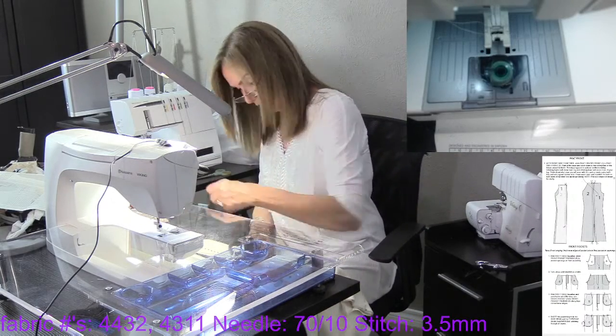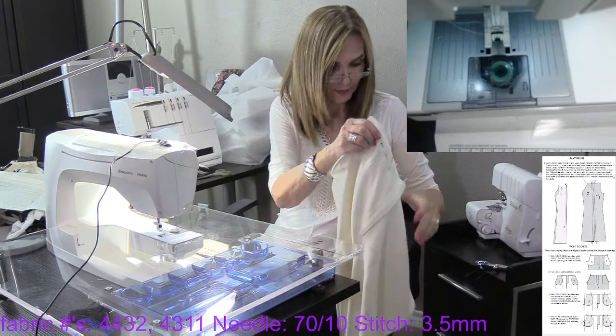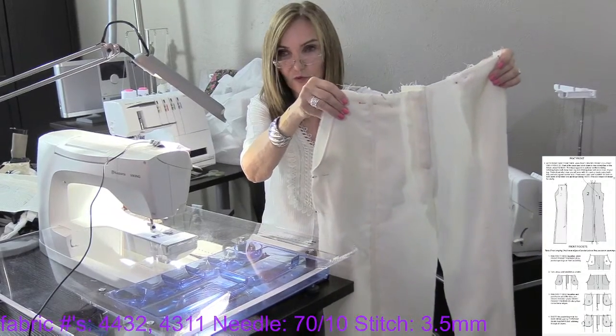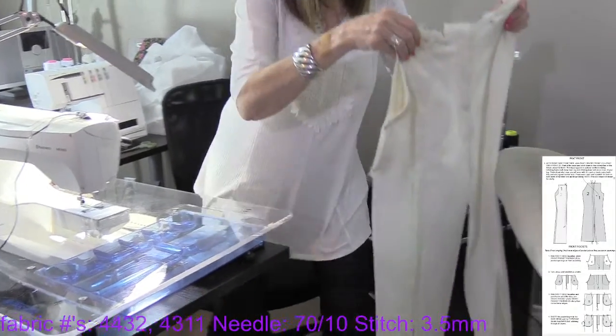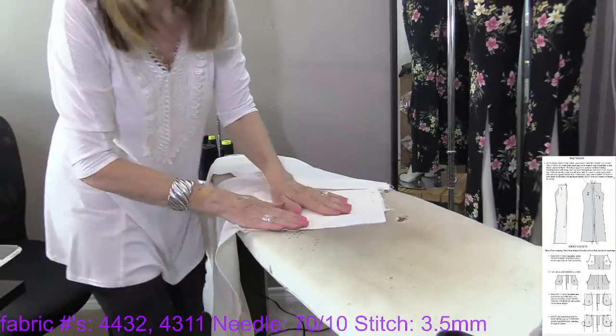Look at our pocket — it's so cool, so pretty. I did the other side so you wouldn't have to sit while I did it. I'm just going to give it a press, just to make sure it's all nice and flat.